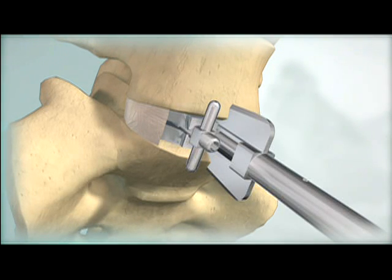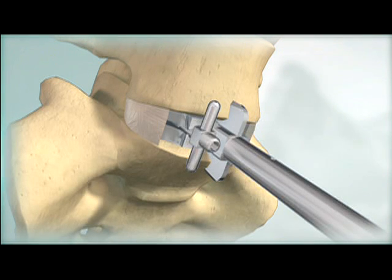Advance the chisel into the vertebral bodies until it is fully seated on the trial. The chisel and trial are left in place until the ProDisc-L Implant is ready for insertion.